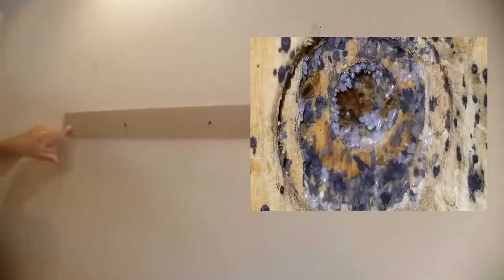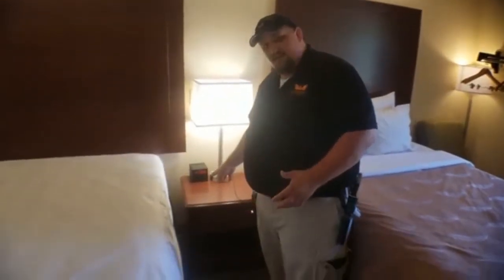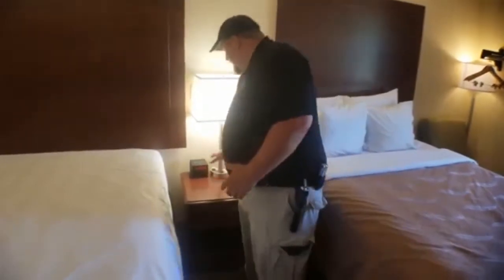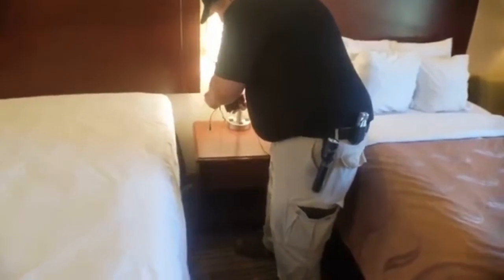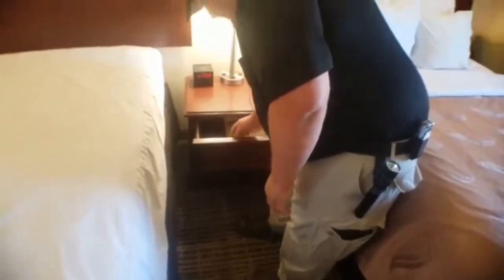Just because they're called bed bugs doesn't mean they're only going to be on the beds. These nightstands probably never get moved — they're right next to the beds 24/7 and a lot of times they're even touching. So turn things over and look, get your flashlight out, look at everything — pull the table out, pull the drawers out, and look at all the creases to see if there's anything there that shouldn't be.